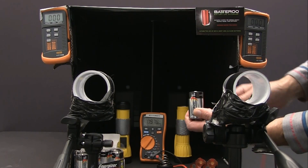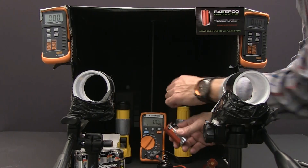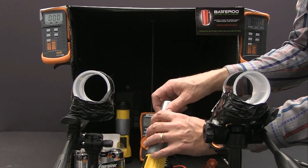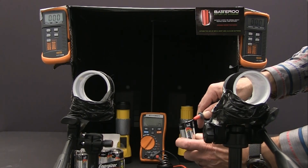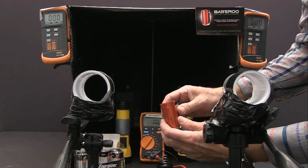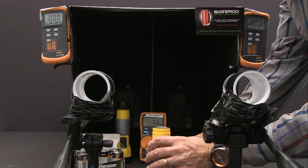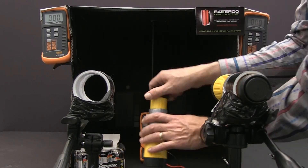We use two fresh D batteries for each flashlight. We slip Batteru Boost sleeves on the batteries for the flashlight on the right, while using just batteries alone on the left.